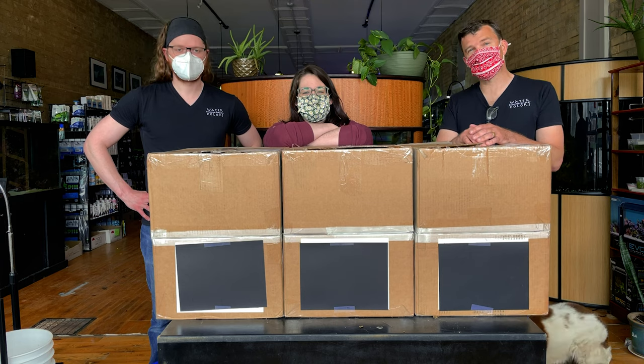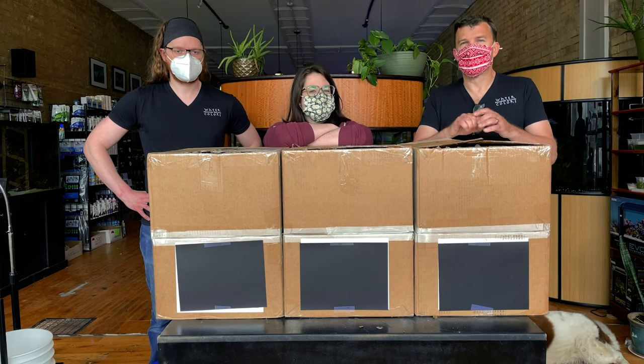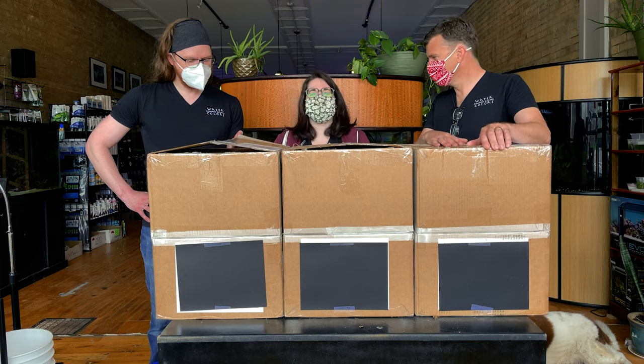Welcome to the latest Watercolors Aquarium Gallery video brought to you from the Aquarium Rush Studios in downtown Grand Rapids, Michigan. We're excited — big boxes! Amy looks short, which means it's a good day.